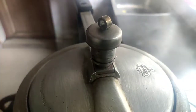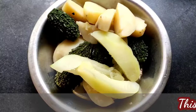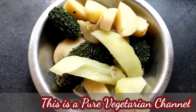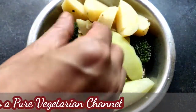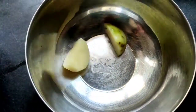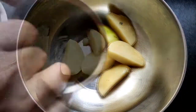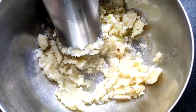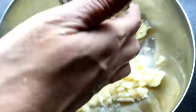After three whistles, I will put all the ingredients into a basket and rinse off the excess water. You can see all our ingredients are boiled very nicely. Now I will take a bowl, put the potato into it, and smash all the potato with a glass very nicely. After smashing the potato, I will smash the bitter gourd and papaya very nicely.